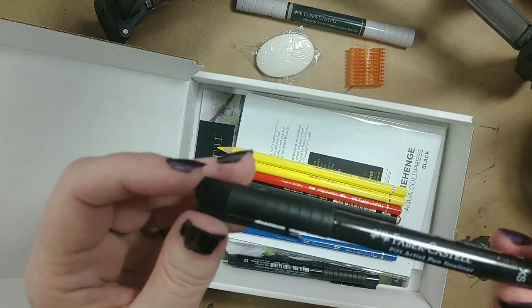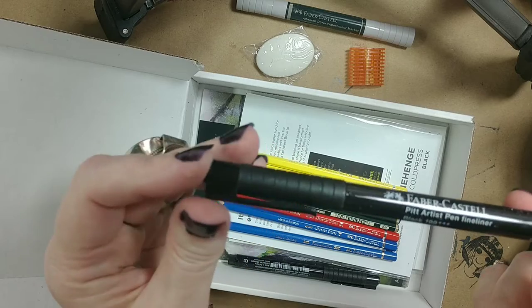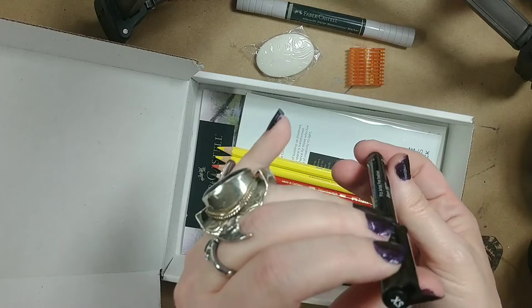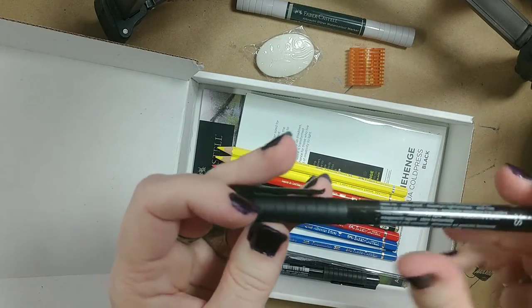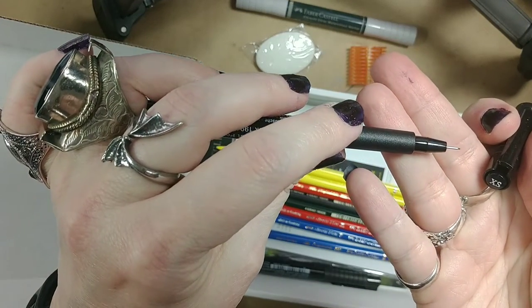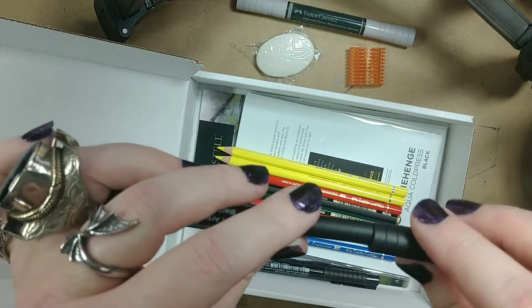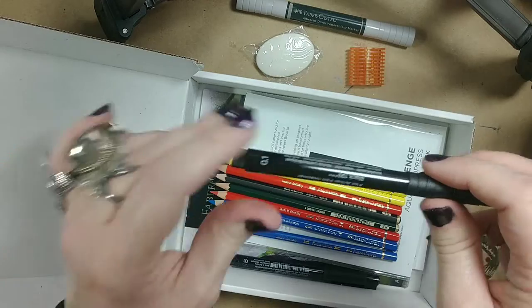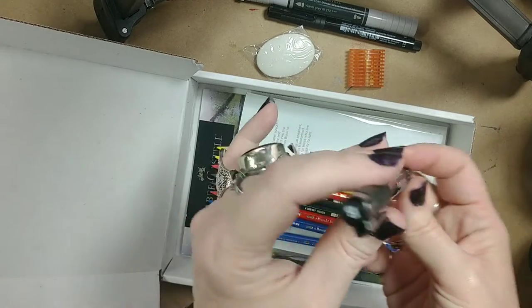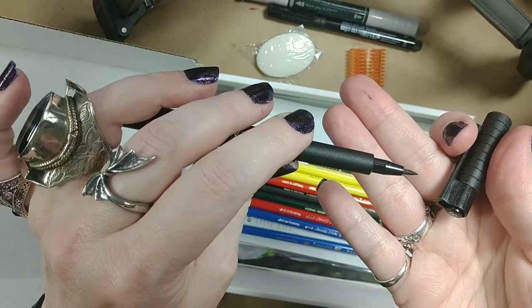Now these I've tried a lot of - I love them, some of my favorite things. The Faber-Castell Pitt Artist pen, this is the fine liner and extra small, XS - so probably equivalent to the 005 in the Sakura ones. These are very nice. There's also another one in brush tip, which again, these are awesome, I love using these.